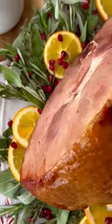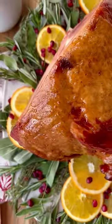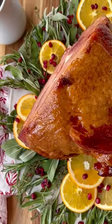The holidays just aren't the holidays without a beautiful baked ham at the center of your dinner table. With some brown sugar and orange spice glaze to go over top, you'll have a Christmas culinary masterpiece in no time.